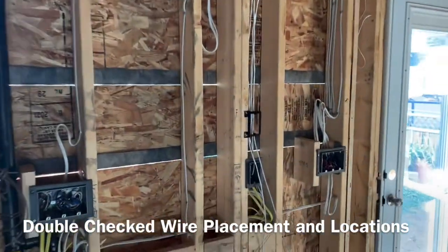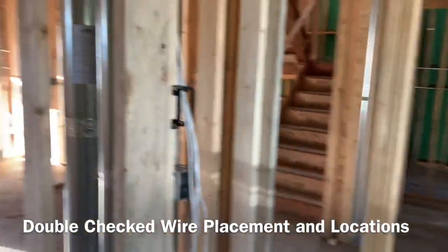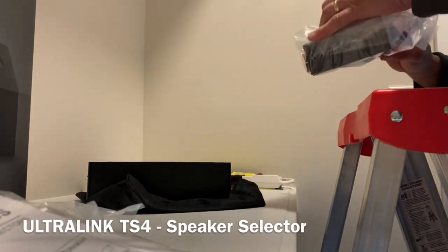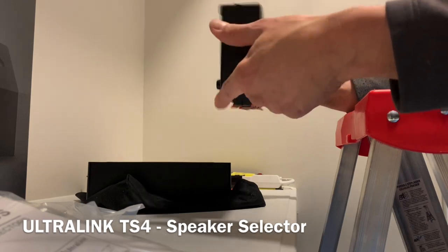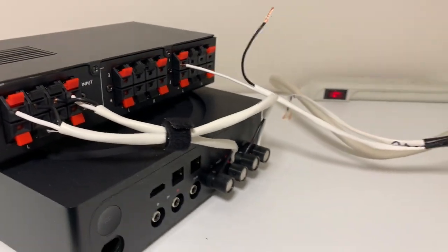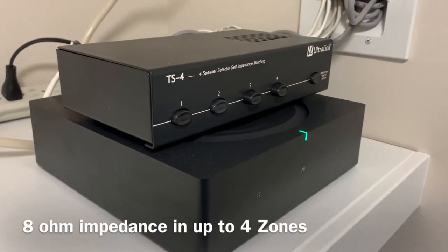I did the same for the wall plates — putting a wall plate in the kitchen and a single-gang wall plate pre-construction template at the main listening position. For the speaker selector I went with an Ultra Link TS4, which provides impedance protection, allowing us to run up to eight speakers in four different zones at 8 ohms per speaker. This gives optimal impedance and ensures the speakers are protected and sound great with the Sonos Amp's 125 watts per channel.